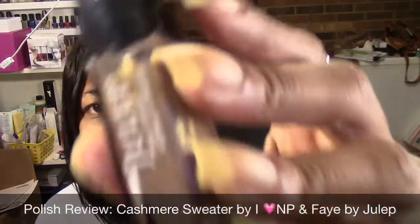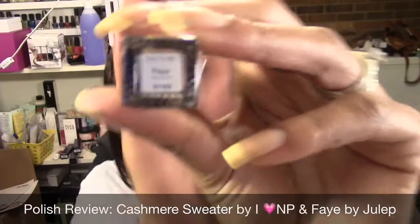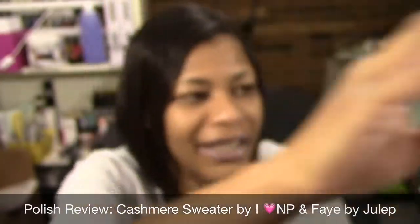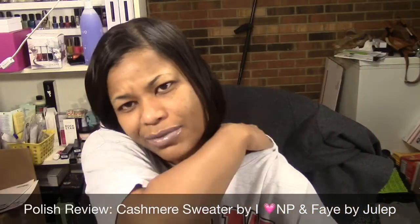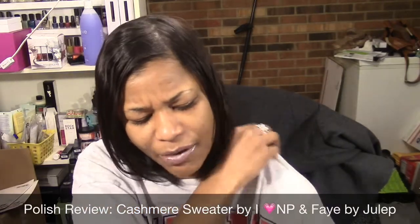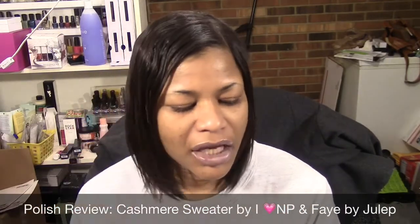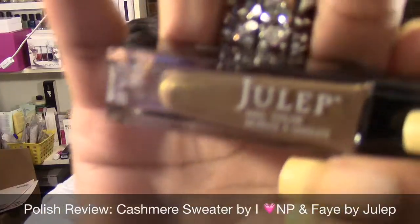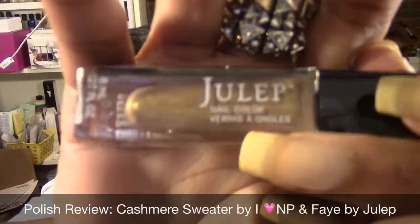The first polish I'm using is by Julep, called Faye. I don't remember which month this box was from — I think it might have been October or November. They don't put any indicator as to which collection or month you received the box, just the year. This one is from the boho glam profile and it's like a nice, almost caramely brown with gold shimmer in it.